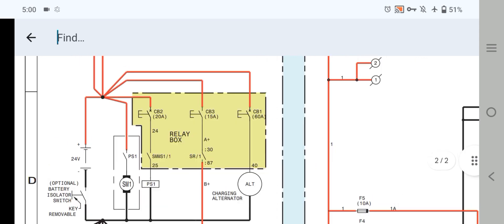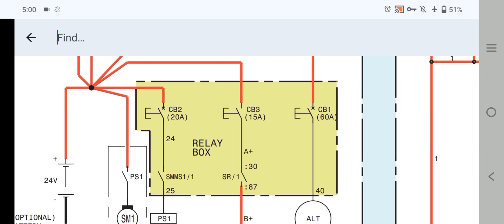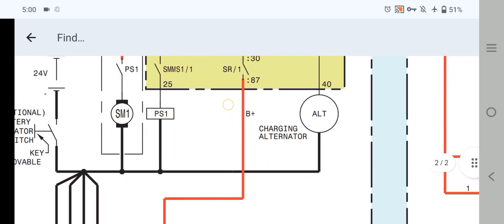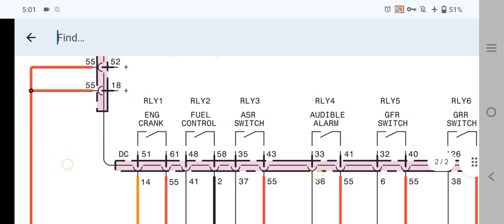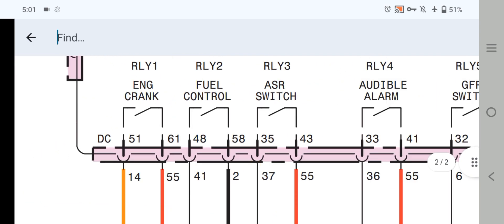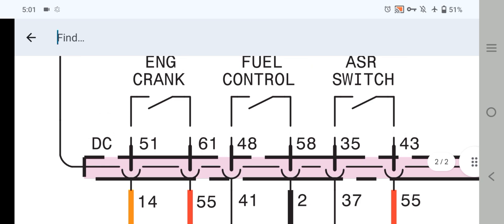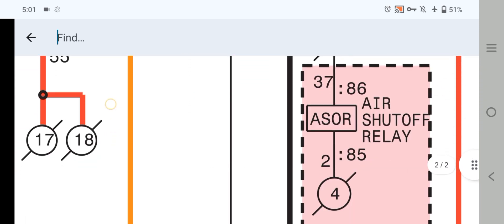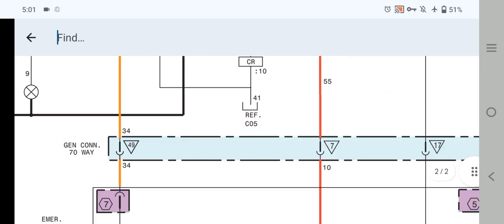We also have the emergency push button and start button. This is our starter motor — it has a battery ground and a direct battery positive. When we press the start button on the EMCP controller, relay number one, pin 61, is fed from the battery positive. When this relay closes, pin 51 outputs wire number 14, which is an orange wire going to the emergency push button NC contact, and then out from the emergency push button.